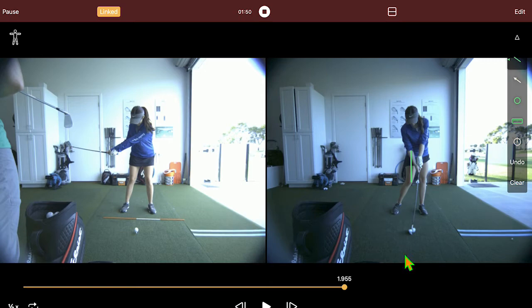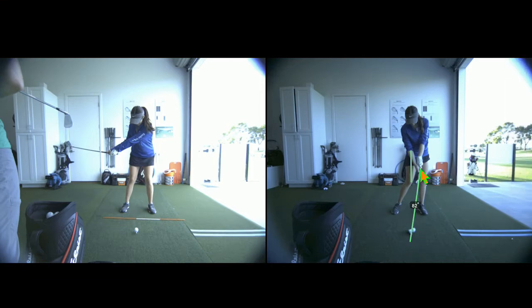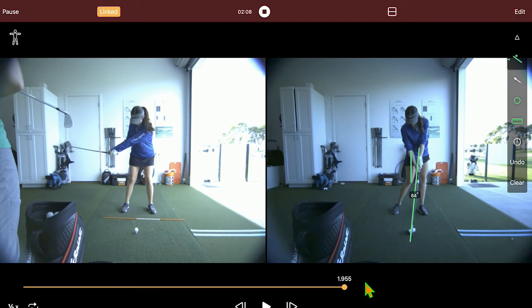We've gotten her to have shaft lean. Like this is on a shot here — let's see what that is right here. That is right about six degrees of shaft lean. When I started working with her she was negative — like three inches behind, two inches behind — almost always typically behind the ball at the low point.